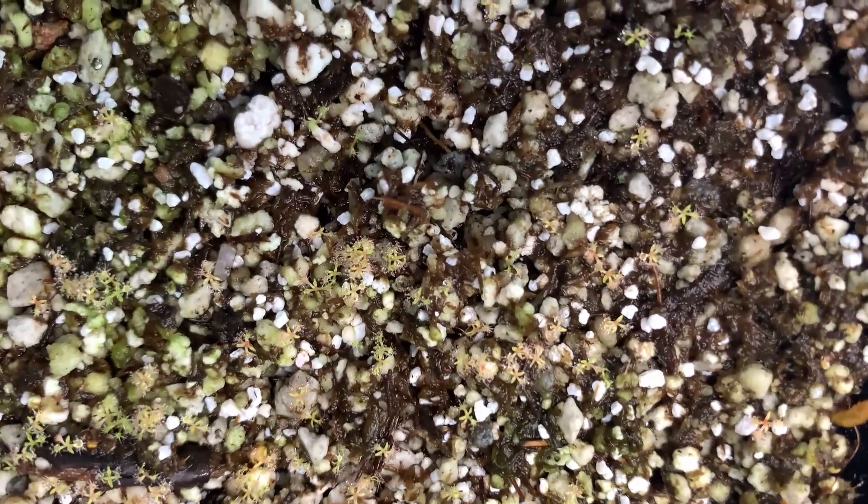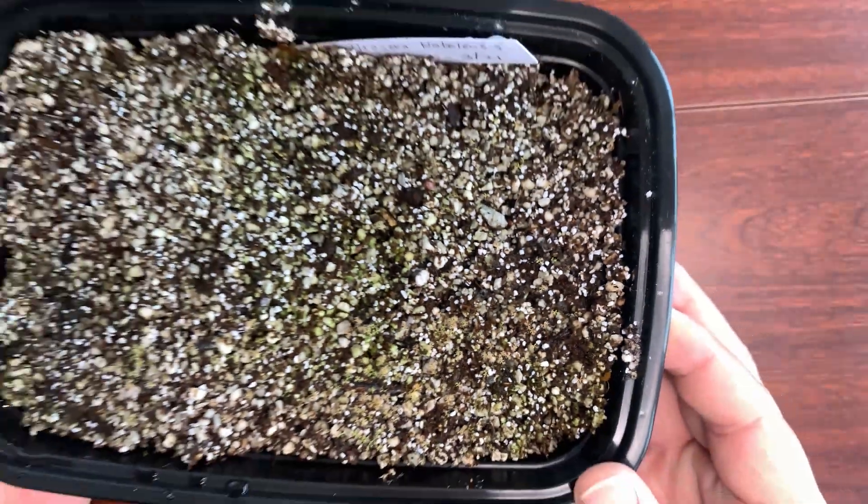Look at all of them. I'm going to bring this up really close to the camera and make sure it gets some focus so you can see it. Look at that — that is so cool. I can tell that these droseras are slightly different than the first batch because the stems, the tentacles, are not as big or as long. These are so cool — look at these suckers grow. There are a lot of them.